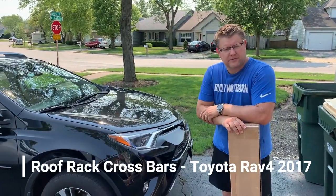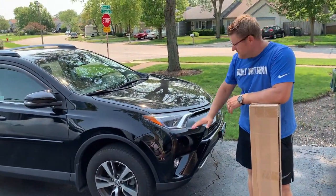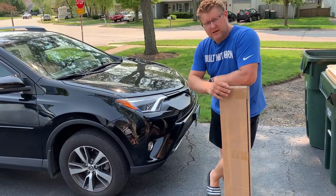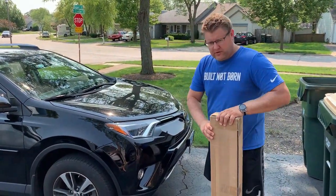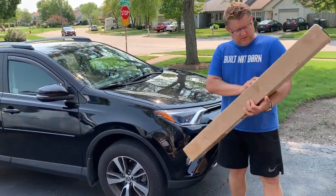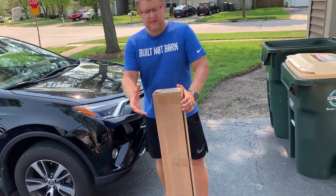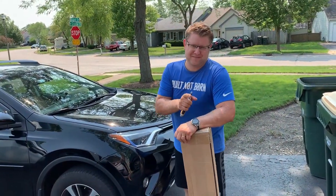Welcome to Nazareto's channel. This video is for the 2017 Toyota RAV4 — this product applies for 2013 up to 2018 Toyota RAV4. These are crossbar roof racks that go over the rails. We're going to install them and I'll show you how the product came packaged and what brand it is. This is not a promotional video.